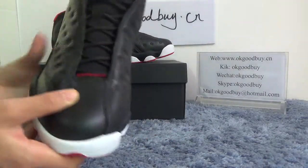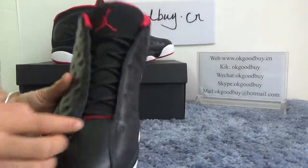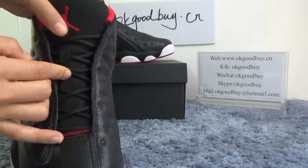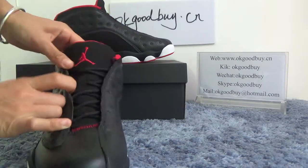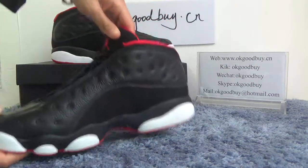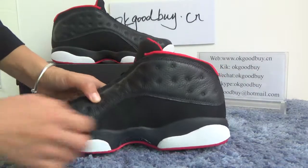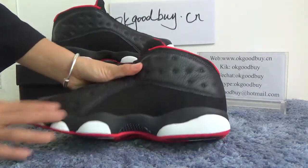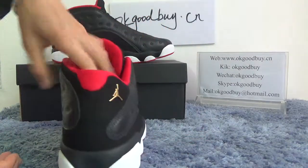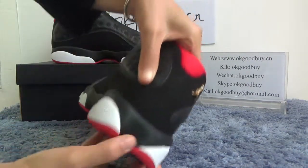Now the front toe top — here is the Jordan run last, with the toe top with many many holes. From here we can see the Jordan logo. Turn to this side, it's a very special design and very comfortable. Here is carbon fiber, a very good material. Turn to the back.